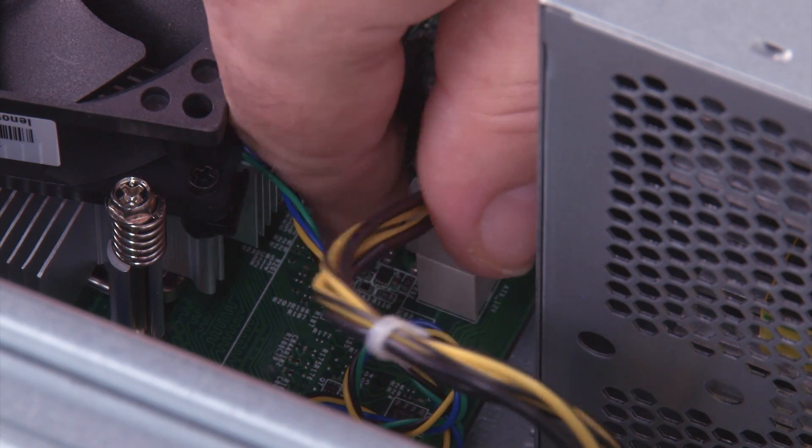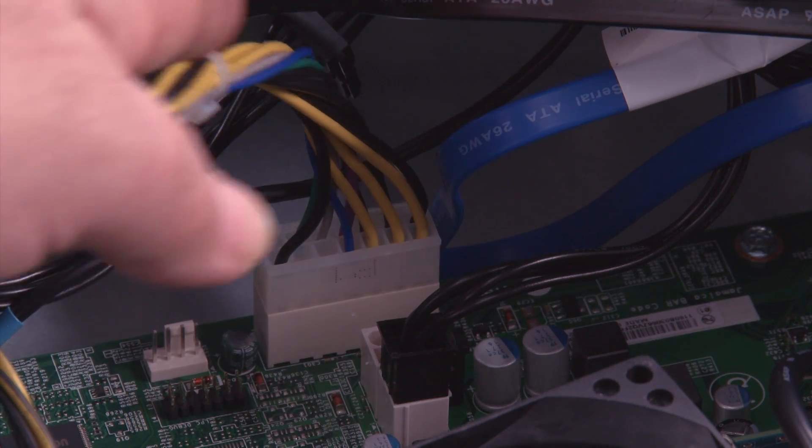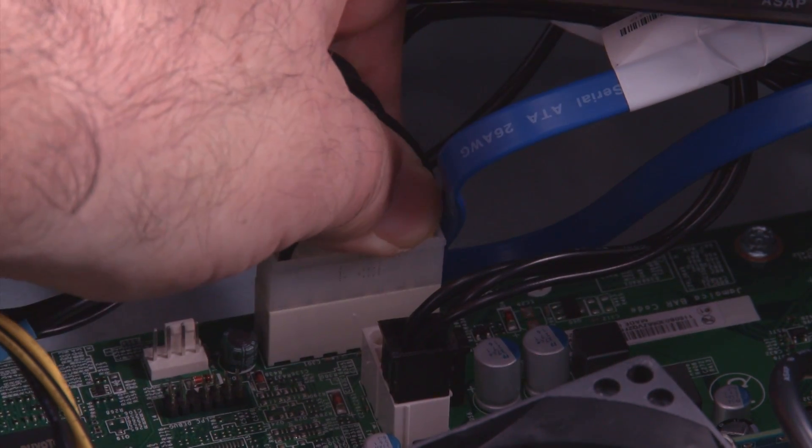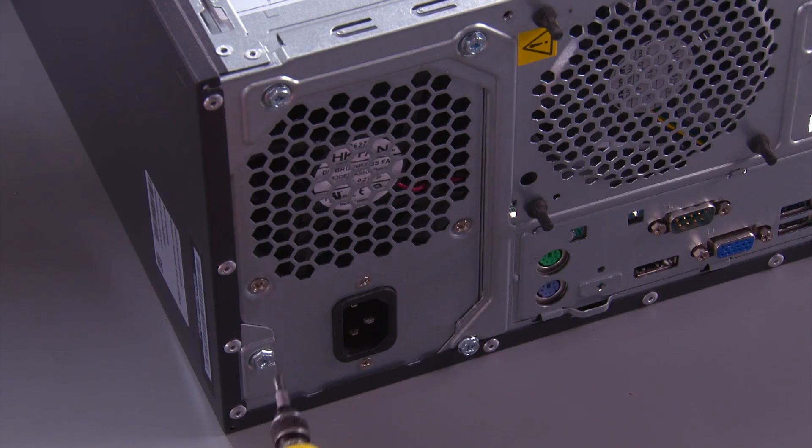Disconnect the 4-pin power cable from the system board. Disconnect the 14-pin power connector from the system board. Remove the four screws from the back of the power supply.